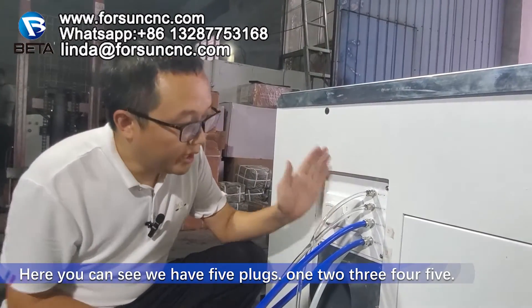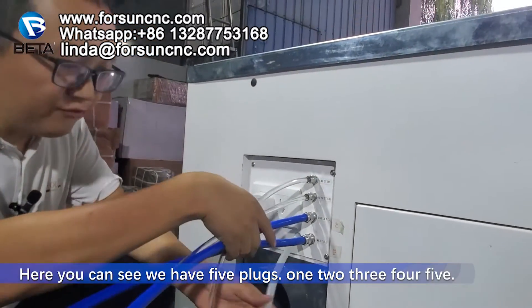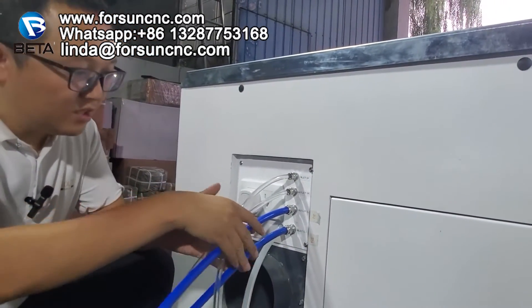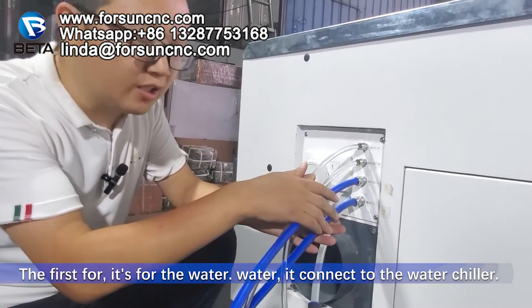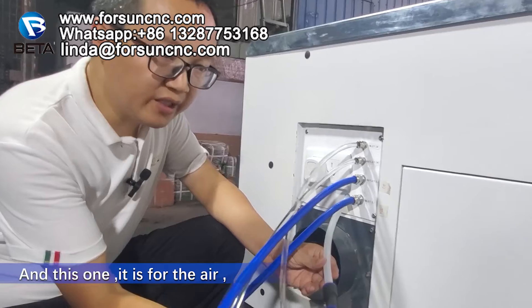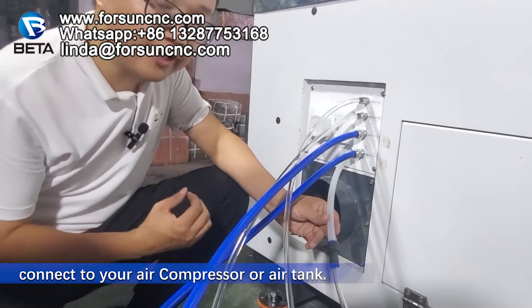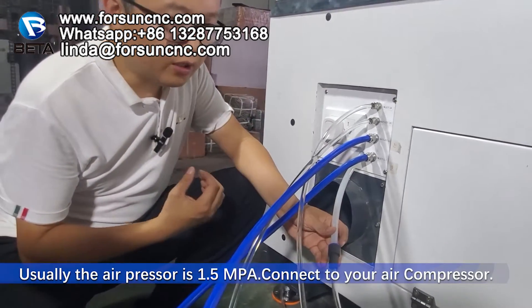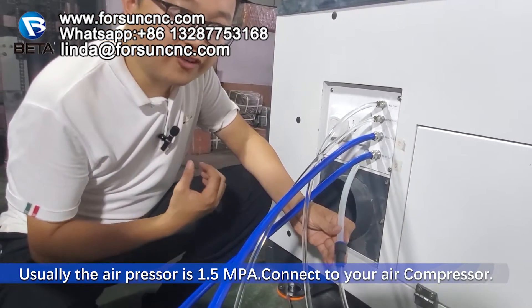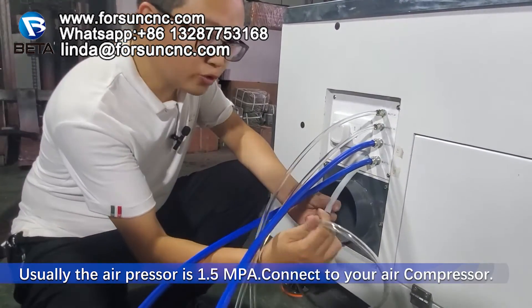Here, you can see we have five plugs: one, two, three, four, five. The first four are for the water — water connected to the water chiller. And this one is for the air. Connect to your air compressor or air tank. Usually the air pressure is 1.5 MPa. Connect to your air compressor. And these four connect to the water chiller.